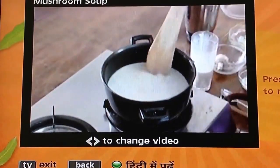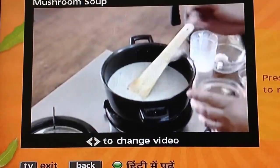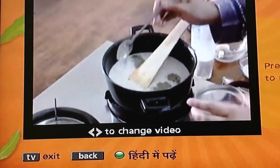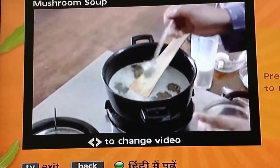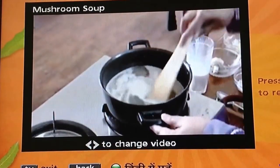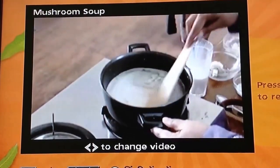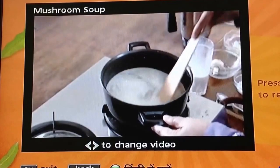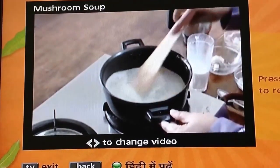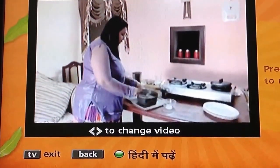We will add a little more water and some seasoning. We will also add a little cream or green garnish. Stir it and let it cook for about a minute. Keep stirring until it reaches the right consistency — not too thin. When it comes to a boil, your mushroom soup is ready.